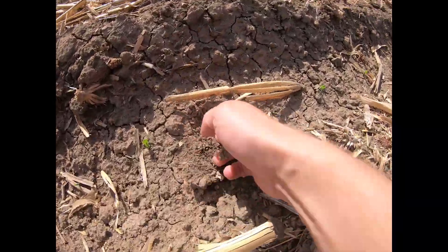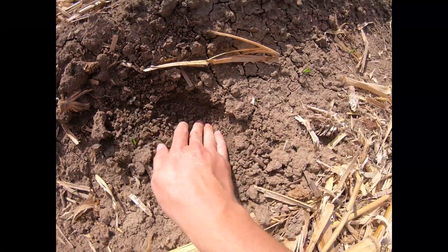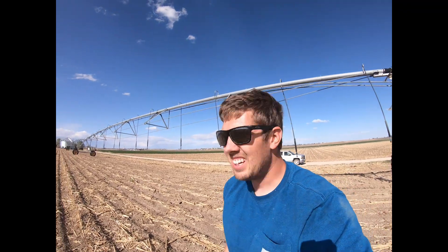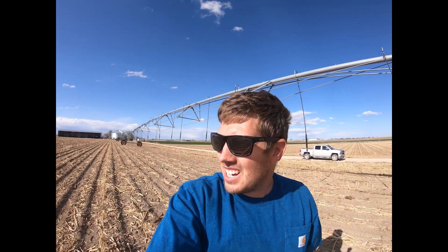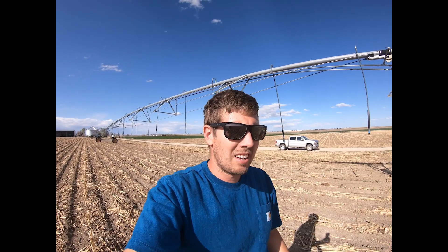If you dig down about three inches or so, there's definitely some moisture, so that's good. It's supposed to be windy all week — hopefully you guys can hear me. I've got my 120-acre field done. I'm going to go ahead and plant some more hopefully next week, just waiting on the irrigation — run the pivot across, let it dry for two days, and then plant into it.